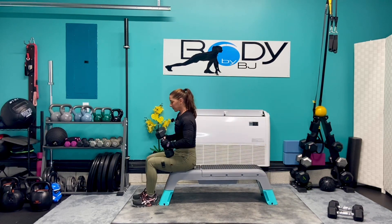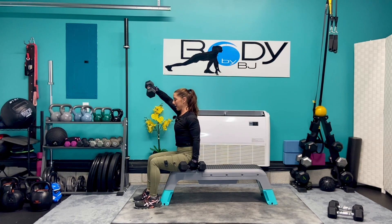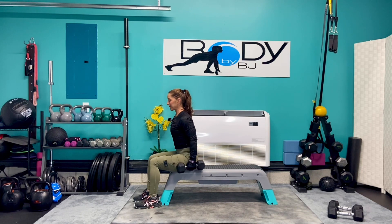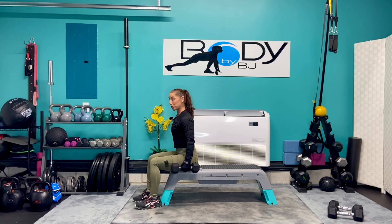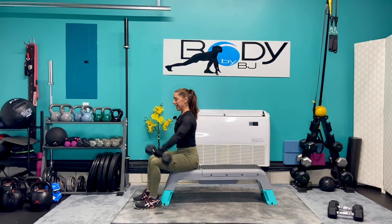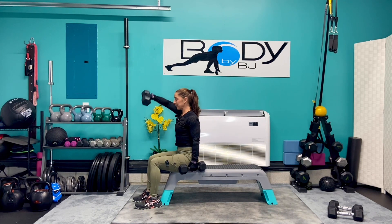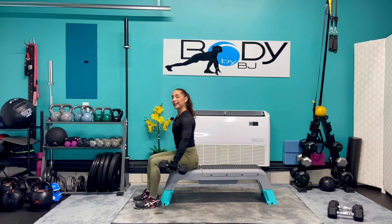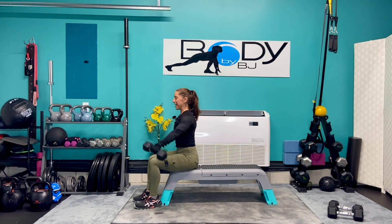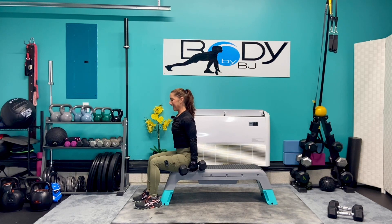Bring them down to the chest. Sit up nice and tall — we're gonna keep those 12 pounders and take it into our alternating front raise. Bring it up, control it down, bring it up and down. As we lift, keep those shoulders down — make sure we're not shrugging through those shoulders at all. Keep that good strong core and control that dumbbell as we lower it through that eccentric phase. Give me five more each arm — five, four, three, two, one, and one.